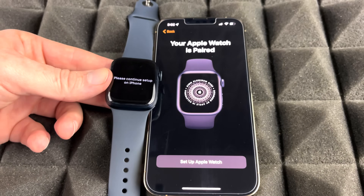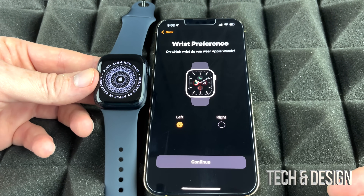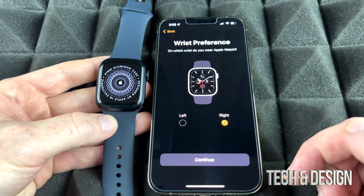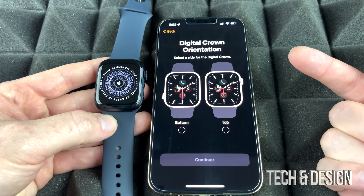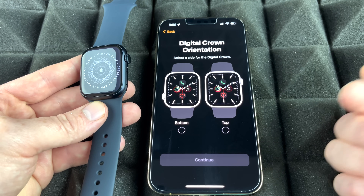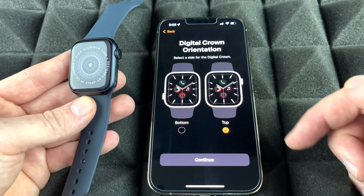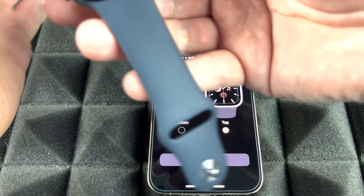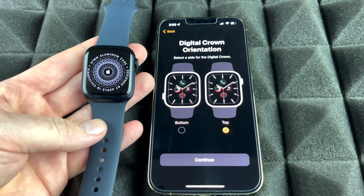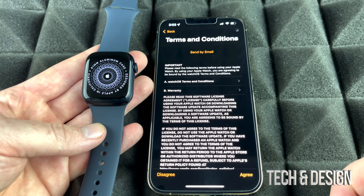Now tap 'Set Up Apple Watch.' It will ask which wrist you wear it on — left or right — choose accordingly and continue. Next it asks about crown orientation: select whether the crown is at the top or bottom based on how you wear your watch. Most people will keep it at the top. Agree to the terms and continue.